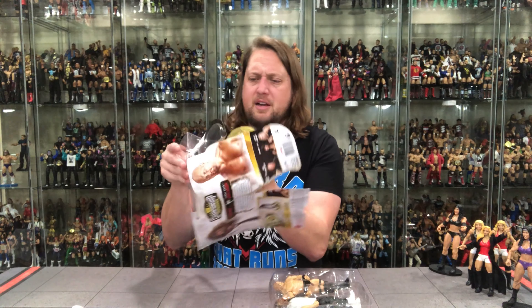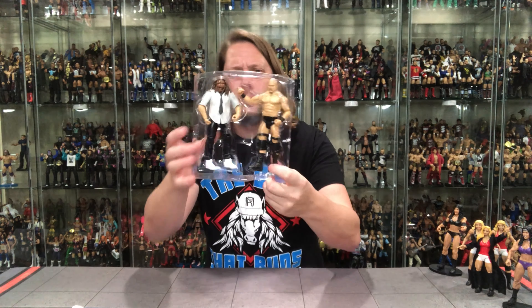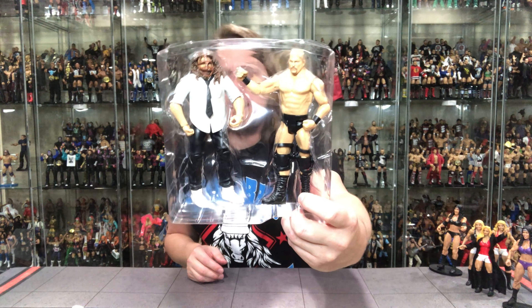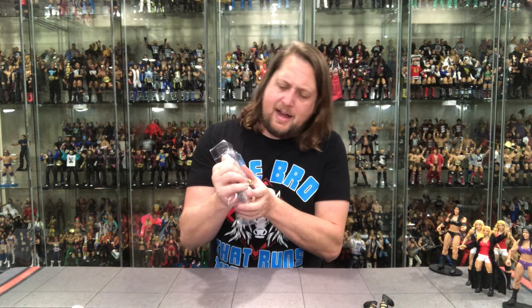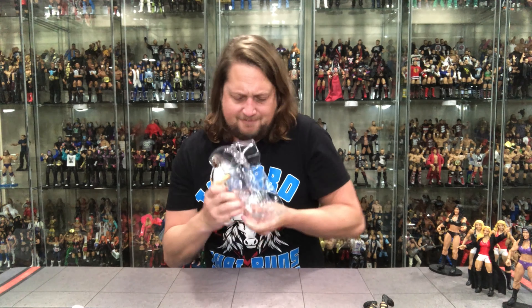I wasn't planning on picking up this set, but five bucks — I could not pass it up. Stone Cold plate, Mankind plate — cool enough, just not for me, but they double as stands and they're great for little kids. Plastic prison time. Stone Cold Steve Austin — this Stone Cold would be the perfect figure for my kids to have if they played, but they don't. I'll stick him in an audience or something. They've got these guys in there tight — Mankind is really in there.